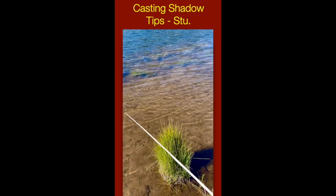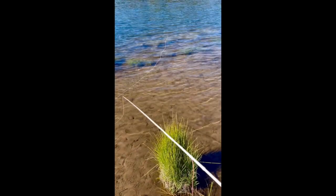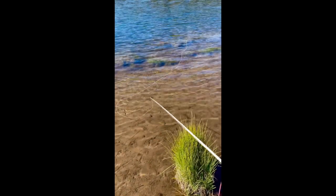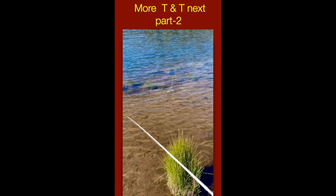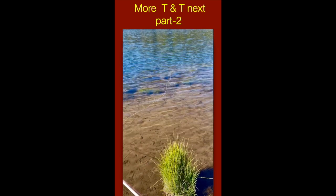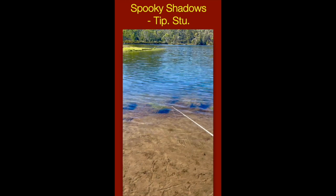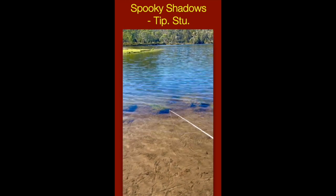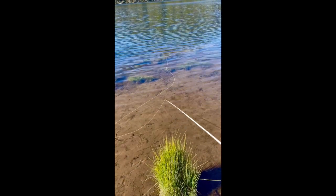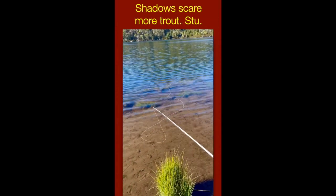Tip for whenever you're casting in sunny conditions: always remember the fly line — it doesn't matter if it's clear, whatever color — it's going to leave a shadow on the downward side from where the sun's shining. Not only the fly line but the fly, tippet, and leader will all cast a shadow. When casting to sighted fish, keep the shadow away from the fish. Always cast on the opposite side of the sun if you can — you'll catch more fish and won't spook as many, especially in clear water.